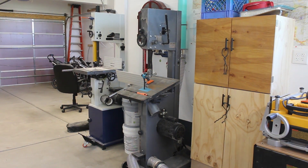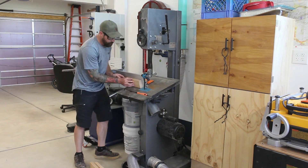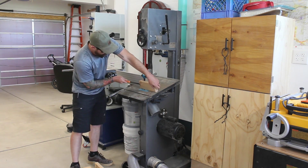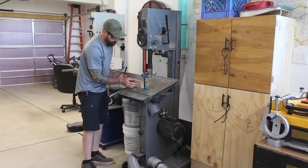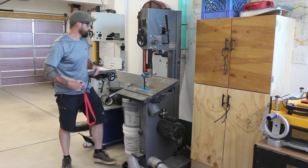I already tilted the table on the bandsaw to the correct dimension and I needed to make these angled cuts. I get kind of hung up on the throat plate here, so I'll have to make an adjustment to that. To get the first one done — the second one goes a little bit smoother, and the third just as well, now that I know about that throat plate issue.